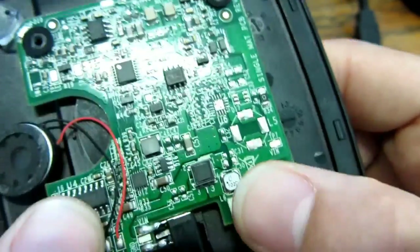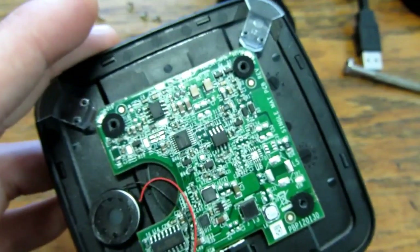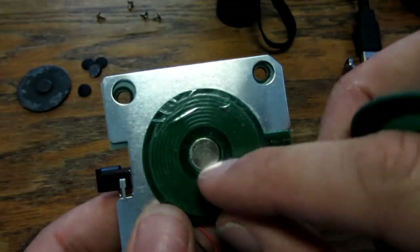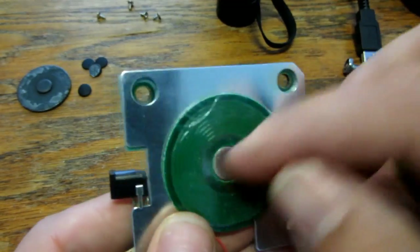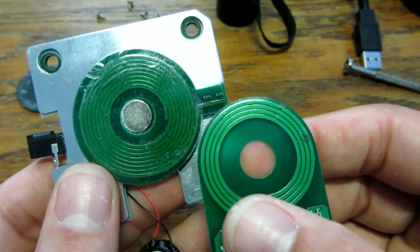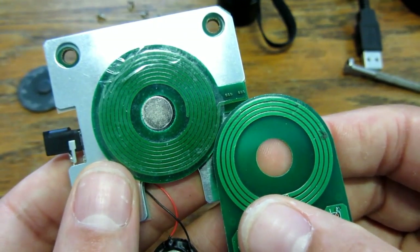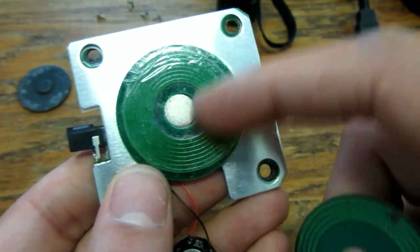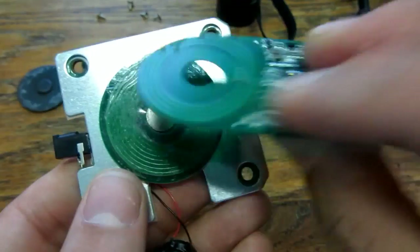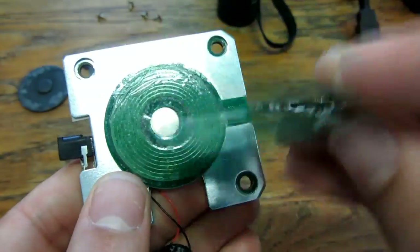Let's look at the antenna — that was hard to take out, it has some double-sided tape. There's the core with all the metal, and when you count the turns I think it's twice as many: one, two, three, four, five, six, seven, eight — so it's twice as many turns as the receiver. That fits, and that's interesting.